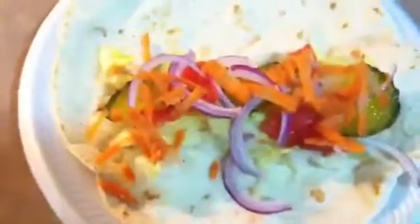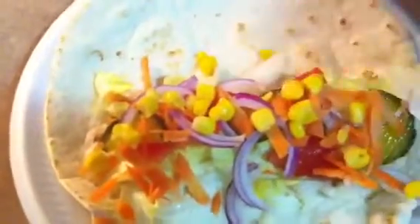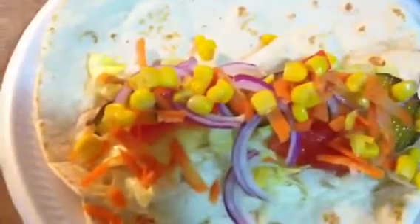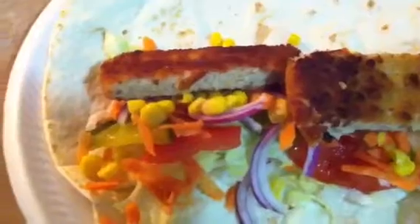Then I'm going to put the tomatoes, the pickled cucumber, some onion. Whatever vegetables and seasoning you want to add to flavor it, you can do that. You can add some black pepper. I'm going to add the corn to it. Now I'm going to add the veggie patty. And now I'm going to add some ranch dressing — or you can add whatever sauce you want.